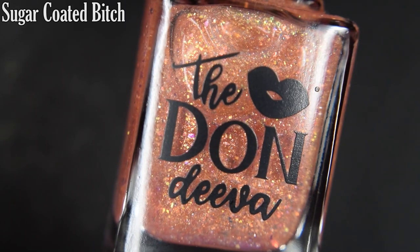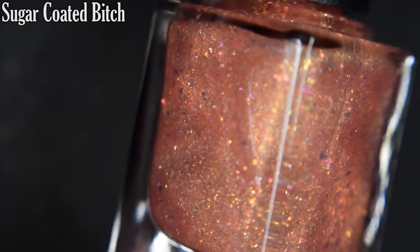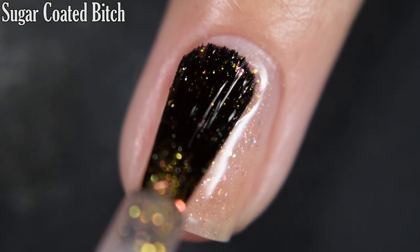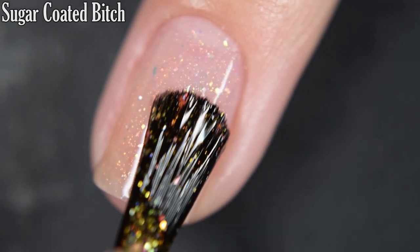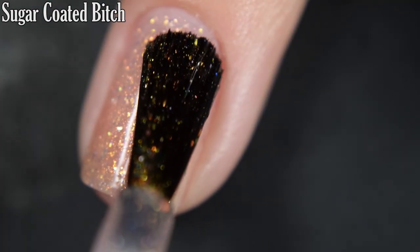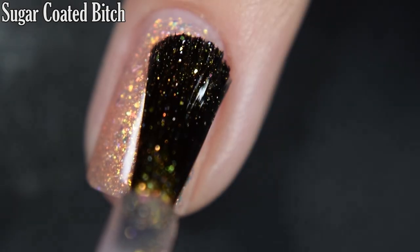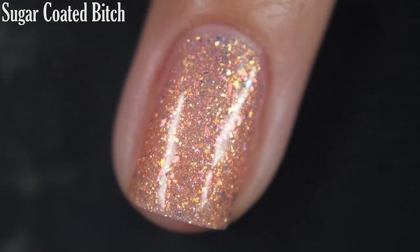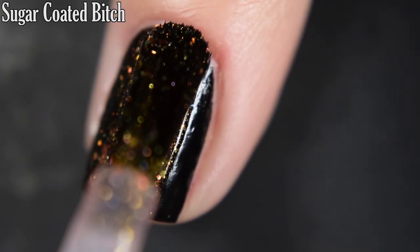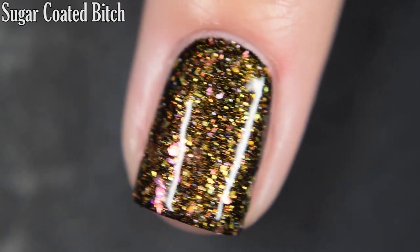Up next we have Sugar Coated Bitch, and this is described as a sheer pink nectar shade with shifty flakes and the green to gold Original Unicorn Pea Pigment. Again, I'm going to show this one on its own and as a topper. Here's our first coat of Sugar Coated Bitch — this is another kind of sheer that I love from Dana. She does these so well; I can wear these on one coat and be so happy with them. These flakes are beautiful and it is nice and shifty on the nail. Formula is very smooth. You are going to want top coat; it is going to dry dull and slightly textured. Removal isn't going to be overly difficult, but it is going to require some scrubbing. Here's one coat over black — I love this both on its own and as a topper.